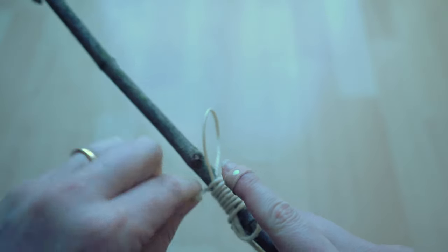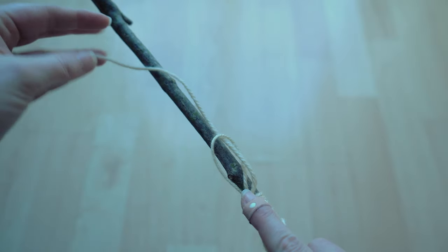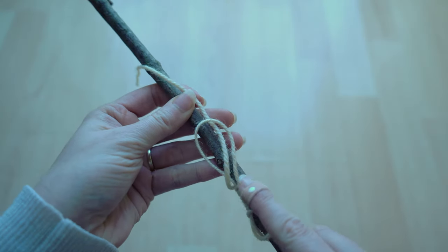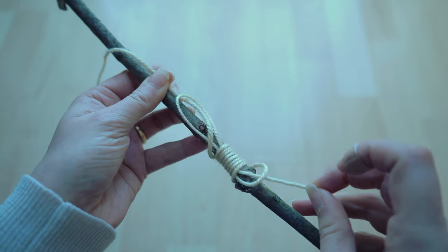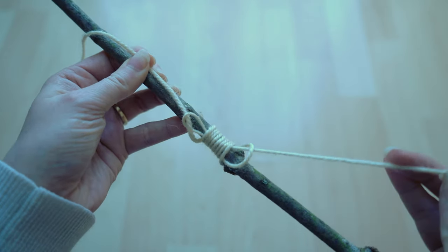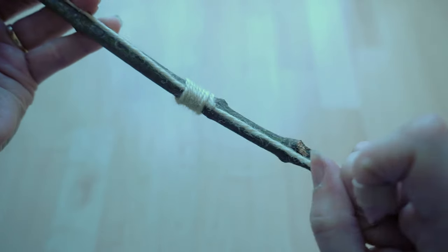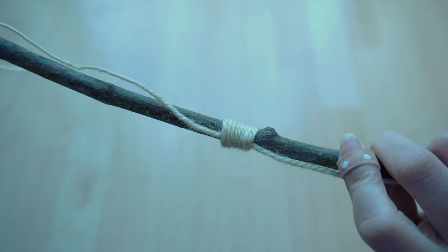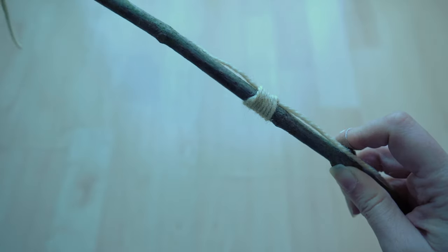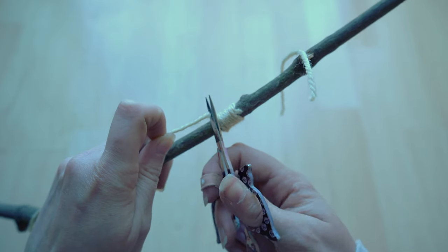Once you've looped enough around the broomstick — or the stick in this case — you can see me pulling. I pull it through the loop that I left out in the end, to then pull the short string end, to have the end of the thread under all this looped part. And then you can simply snip off the ends, because it will hold itself in place.